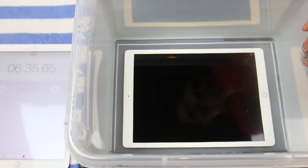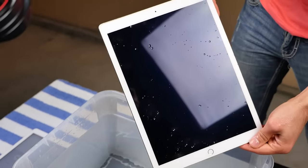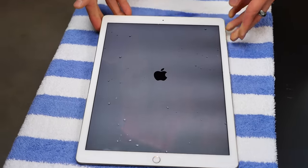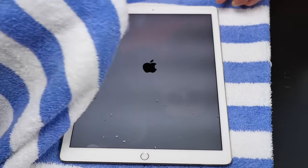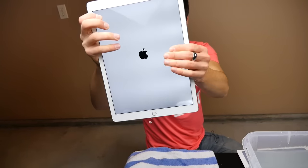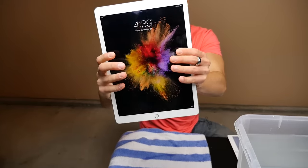Around seven minutes, I'm going to take this guy out because it appears to be dead, but it keeps restarting. We're going to see if we can revive it and get it working — if it is, we'll put it back in. But at this point in time, it seems like that's it. We do have life. Let's see if we can get this thing working. There's a lot of water coming out of there at seven minutes.